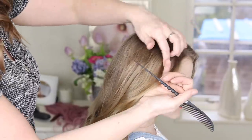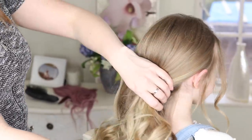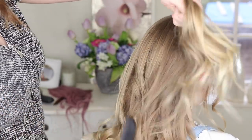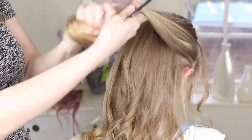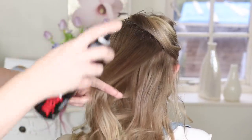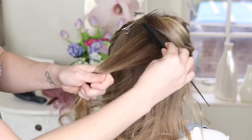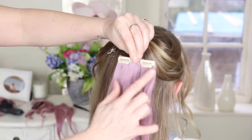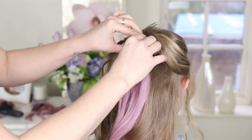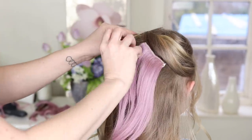I'm just going to grab some random strands down like that. I want the first flower to sit about here, so I'm just going to lift up a section of Bailey's hair and clip it out of the way. Then I'm just going to put a little bit of back comb into Bailey's hair — that is where our first extension is going to sit. So I'll just pop those open, hook them in and close them, and release this hair down.